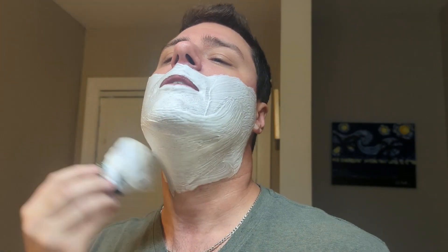As far as scent strength on this soap, from the tub maybe a five, lathered up maybe a six or six and a half. So it's a good scent strength — I really do like it.